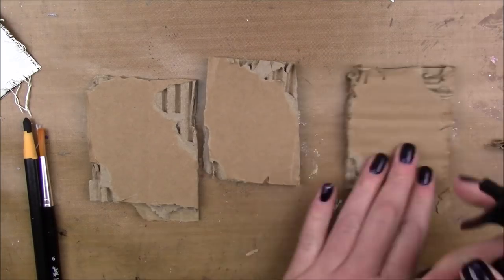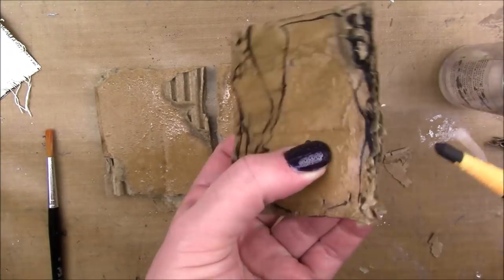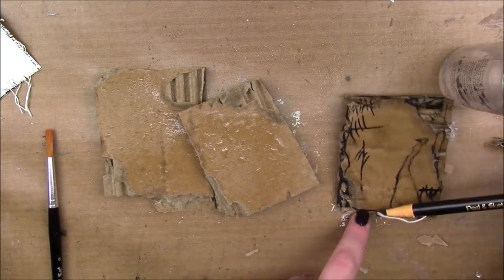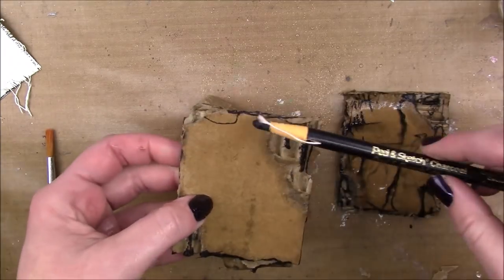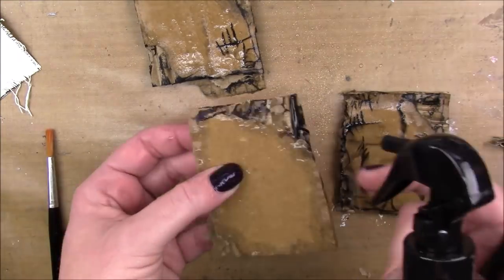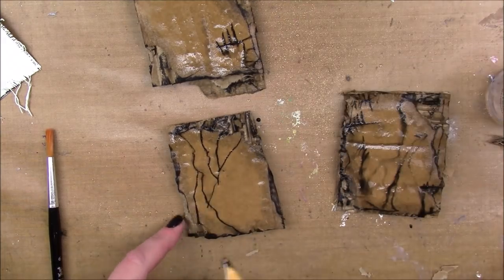I decided to make a little mini project based on those flowers. I'm taking little ATC-sized pieces of cardboard and I'm gonna take a charcoal pencil and some water and just kind of distress it in the same way I did in my big piece. If you saw that video and if you didn't, I will link it down below. I'm just adding water and some marks and just kind of making it grungy.